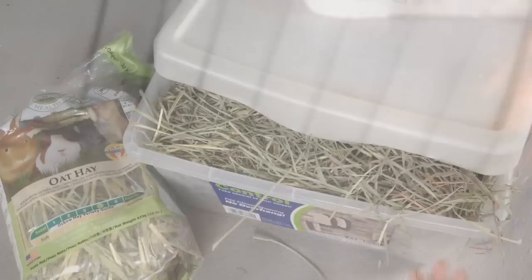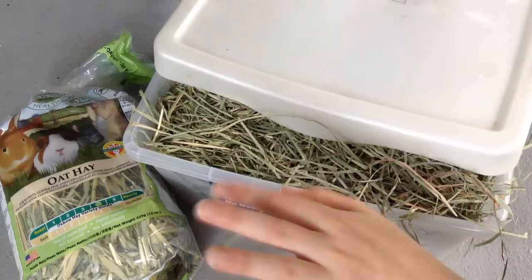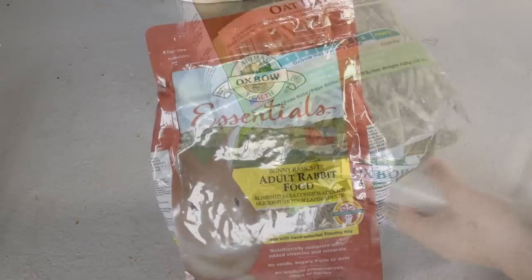Hay is an absolute must — it is the main staple of a rabbit's diet. I get mine from a farm; here is just orchard grass from Oxbow. I buy it in bales, which is about three dollars for 40 pounds. If you need to, you can buy Oxbow hay in bags like this for the smaller quantities.